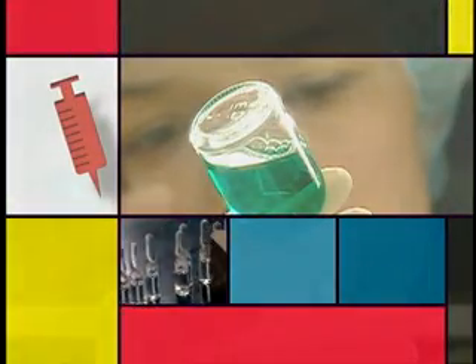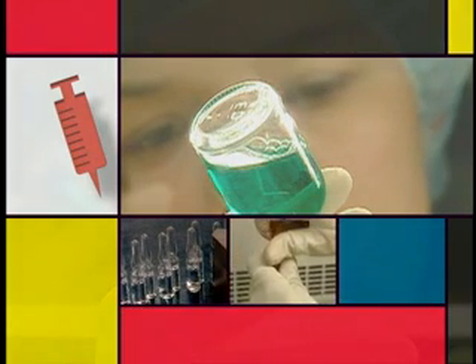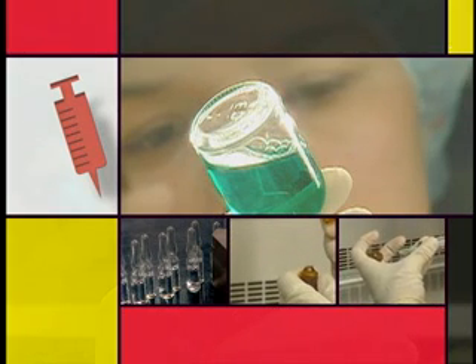Certain injectable medications are packaged in ampoules. A filter is required when withdrawing such medications in order to remove glass particles that may have fallen into the solution when the ampoule was opened.